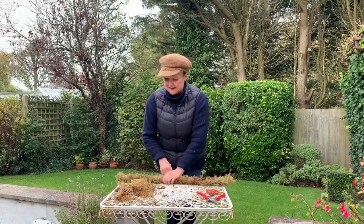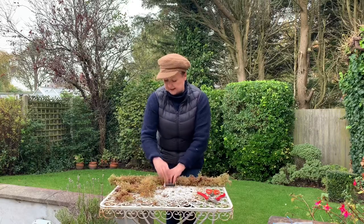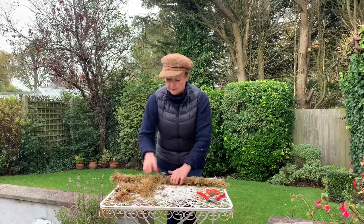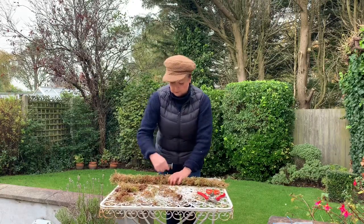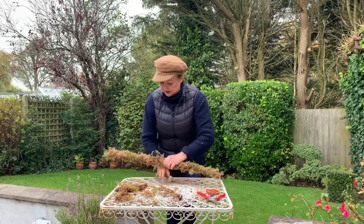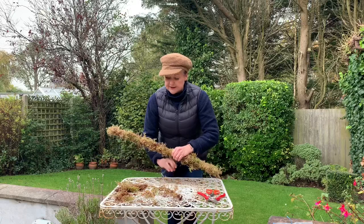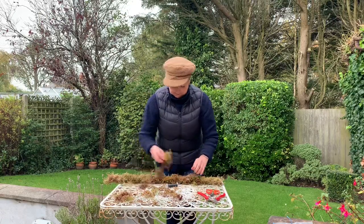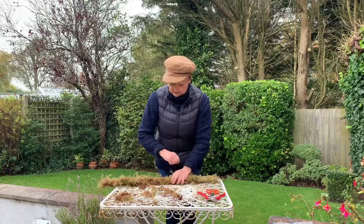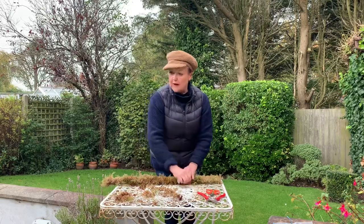We're going to do a bit of this again in a few weeks when we're doing Christmas door wreaths, so it's well worth investing in a bag of moss and a wire bobbin because you are going to use it a couple more times at least. I'm making it my mission that I'm not asking you to get any equipment that isn't going to be used repeatedly and that you aren't going to get maximum benefit from. So I'm just making it really nice and even.